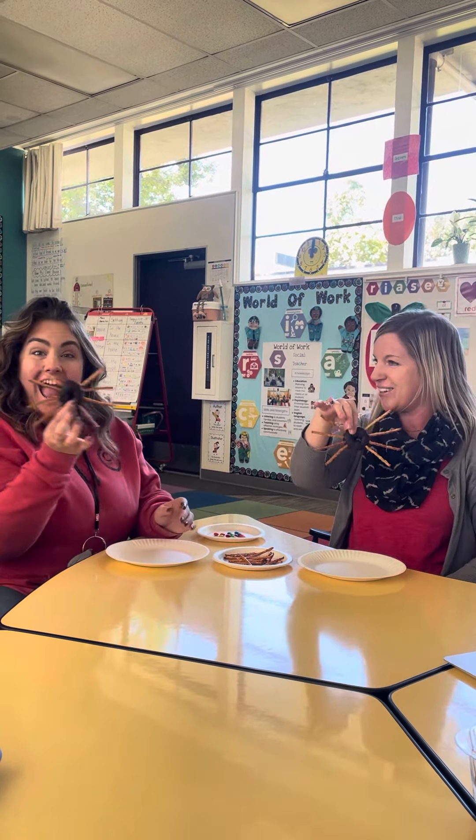Look at your little spider! So cute! How's your spider doing, Missus? It looks great!